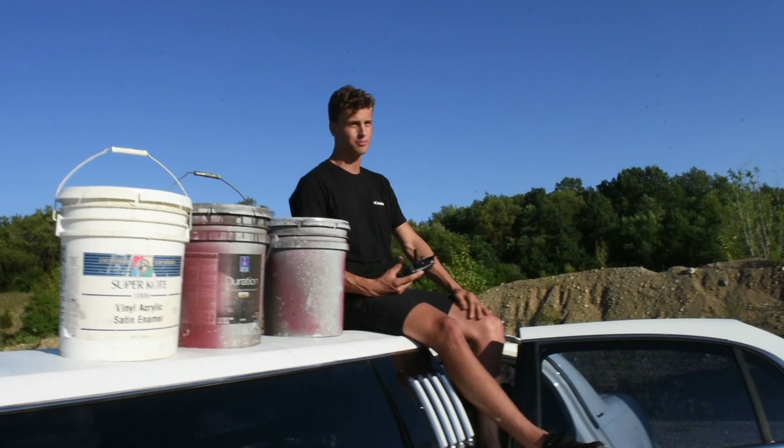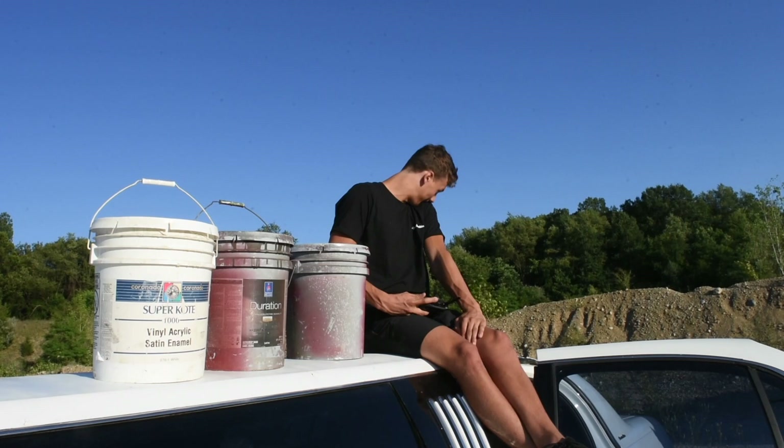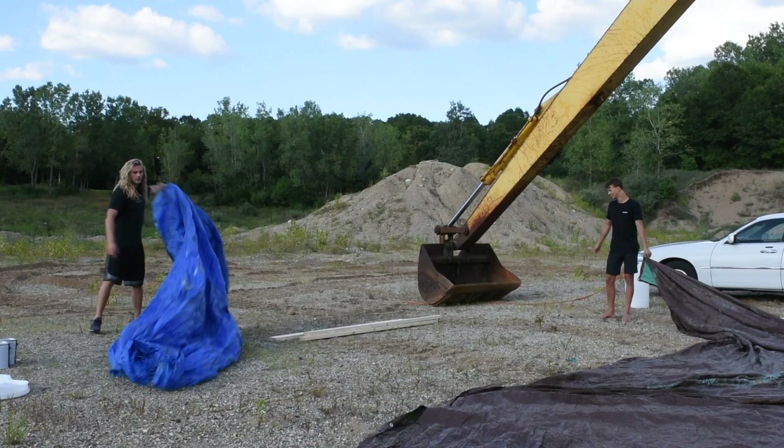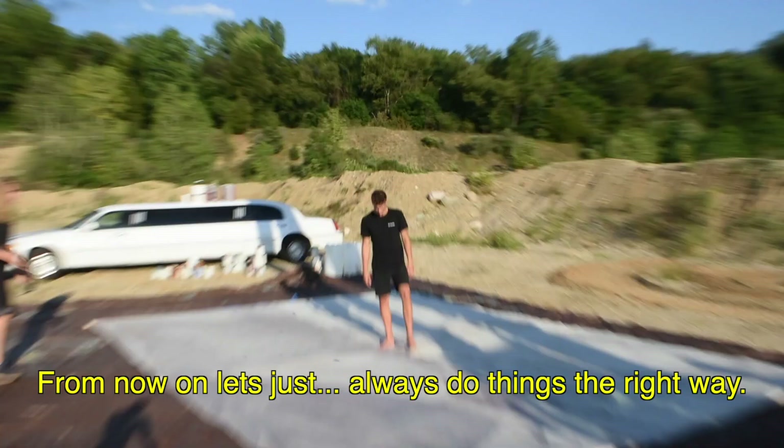Just so you guys know, we got all this paint pretty much out of my mom's basement, their mom's basement, and your dad's basement. You don't want this all in your divorce. After having a deep discussion about family issues, we went ahead and laid out our canvases to paint on.